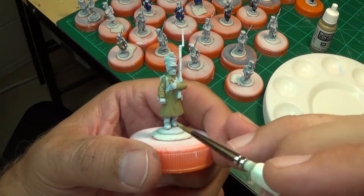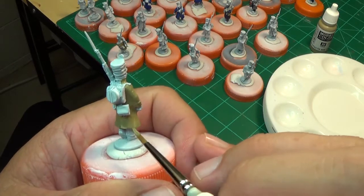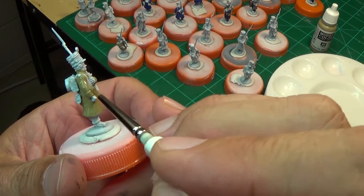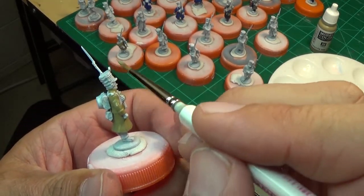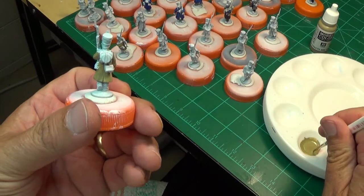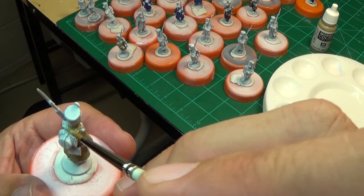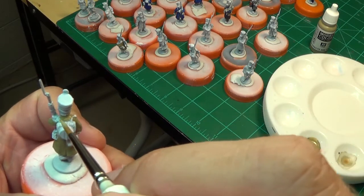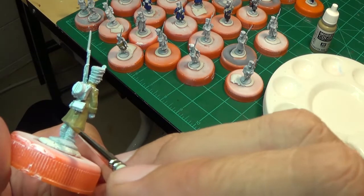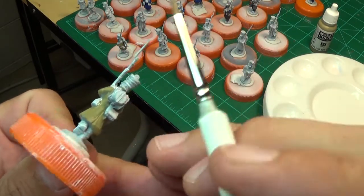If you see some areas that are kind of lighter just take some of the spare paint left on your brush and maybe go over it a second time. But that's kind of a good thing - I like that contrast between the light and the dark. And don't forget you're going to be doing a wash on top of that, so the wash is going to bring out details and it's also going to darken the colors going under the coat.